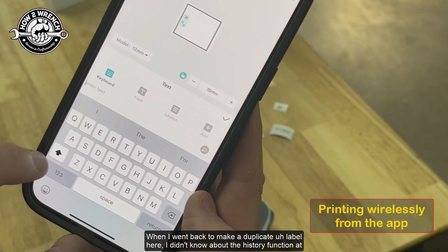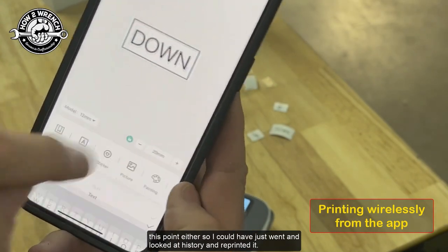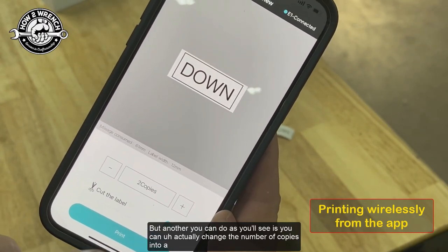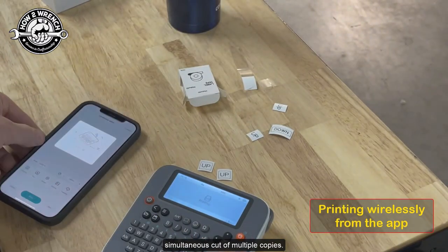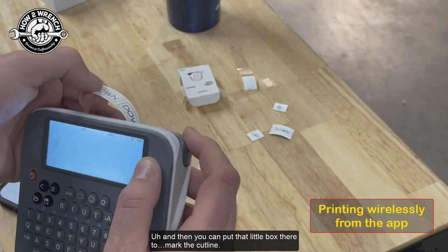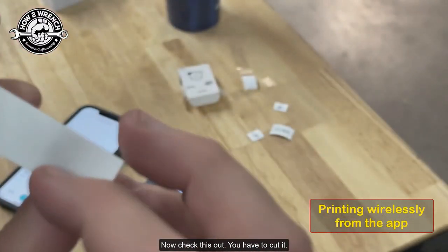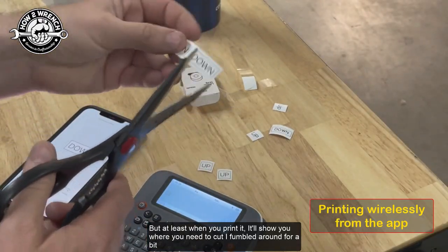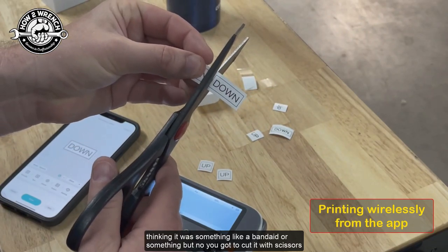When I went back to make a duplicate label, I didn't know about the history function — I could have just gone to history and reprinted it. Another thing you can do is change the number of copies into a simultaneous cut of multiple copies, and put a little box to mark the cut line. When you print, it shows you where you need to cut. I thought it was something like a Band-Aid at first, but no — you've got to cut it with scissors.